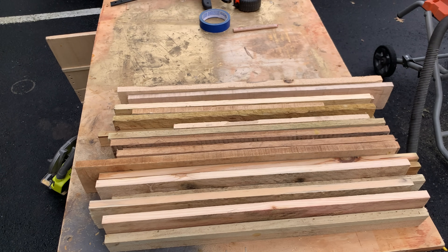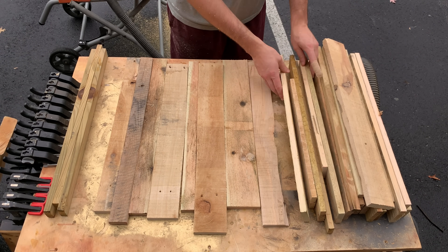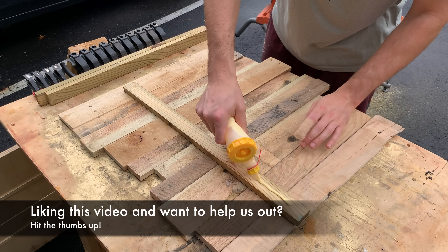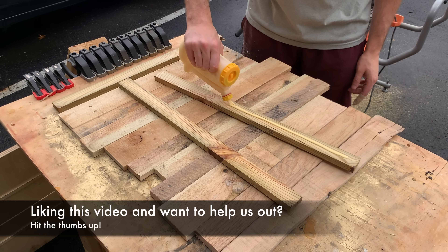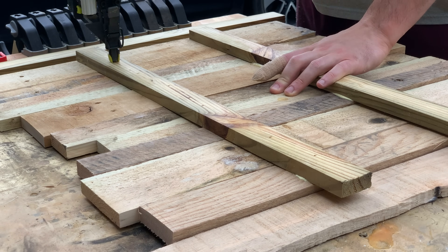After all of our pieces of wood were cut, we were ready to assemble the sign. We chose to mix up different widths and different colors to add a little bit more spice to the sign, but you can do whatever you have with the materials on hand. We then grabbed another piece of scrap, added a little bit of glue on it, and placed it across the sign to attach all the pieces together. We then used our brad nail gun to hold the pieces of wood together as the glue dries.